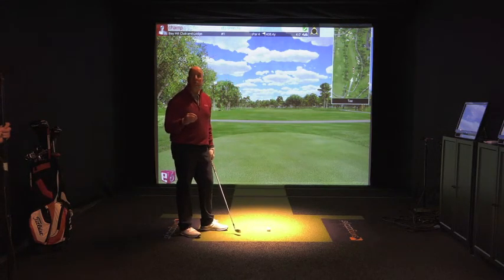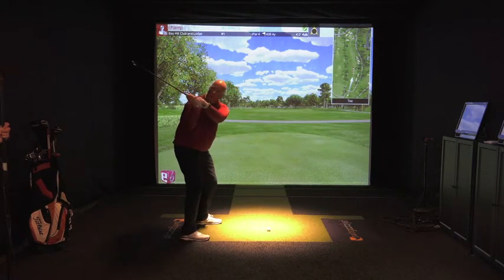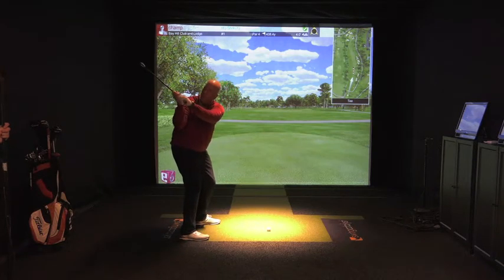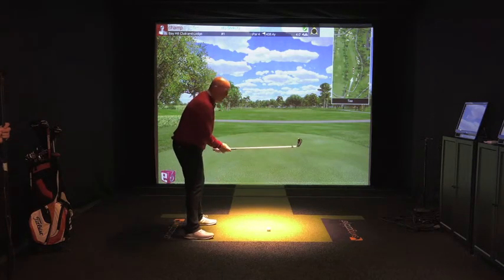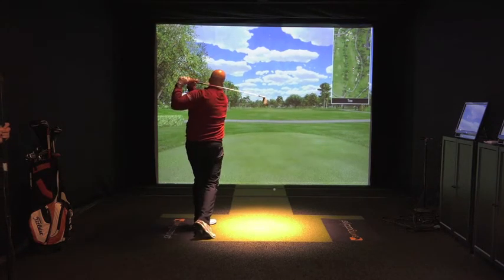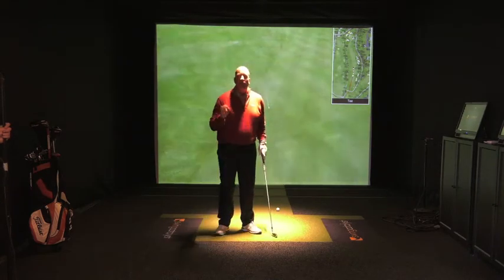So let me show you how to hit a ball with a proper transition. Good rehearsals — move the club down, move the club down — and now we're hitting. That was a beauty.